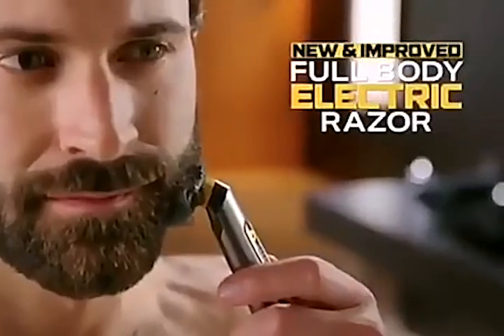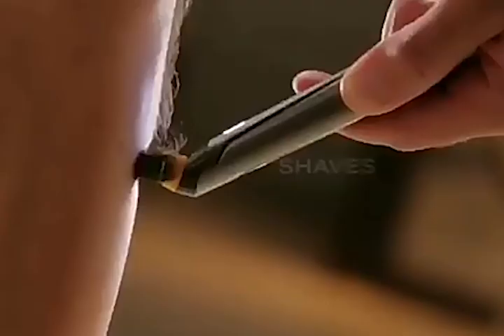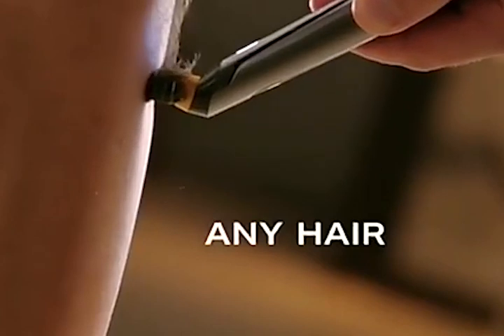The full-body precision electric razor that trims, edges, grooms, and shaves any hair, anywhere.